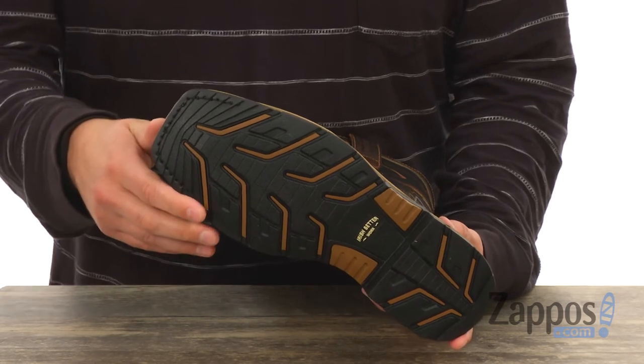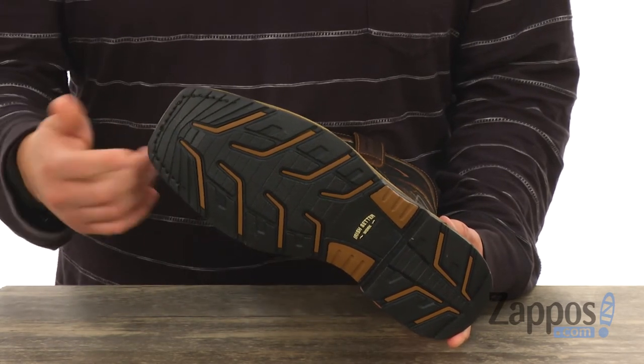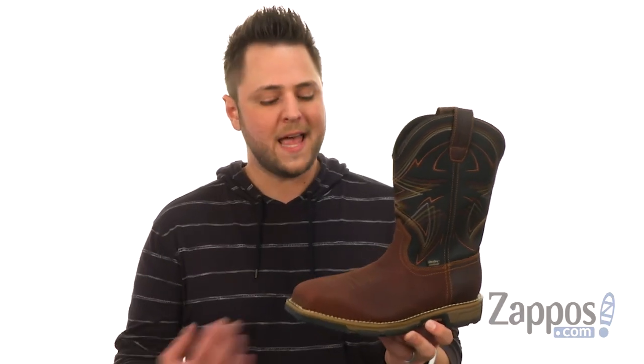It's got a really lightweight and non-marking RPM roper outsole, giving you amazing comfort and helping keep you steady. It's also slip, oil, gas, chemical, abrasion, and heat resistant. So go ahead and slide your feet into these incredibly durable, rugged boots today — you're gonna love them from Irish Setter.